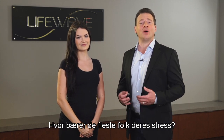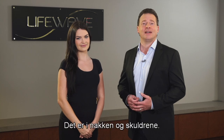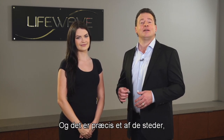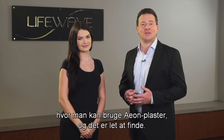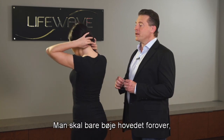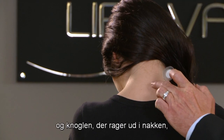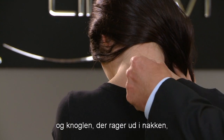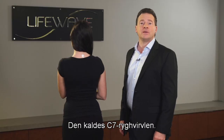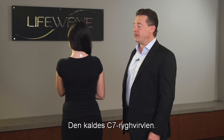Now where do most people carry their stress? It's going to be in their neck and shoulders, and that's exactly one of the places where you can use the Eon patch, and it's really easy to find. You're simply going to tilt your head forward, and this bone which protrudes at the back of the neck is where you apply the Eon patch. This is known as the C7 vertebrae.